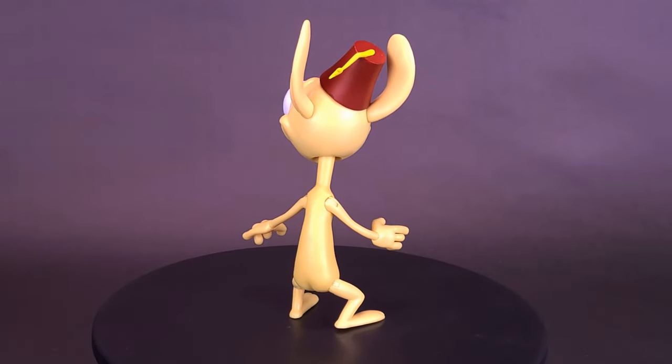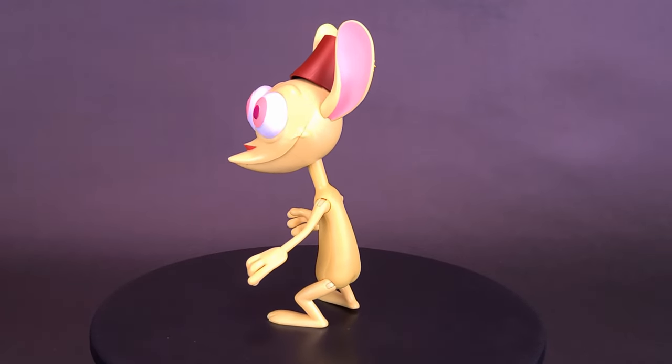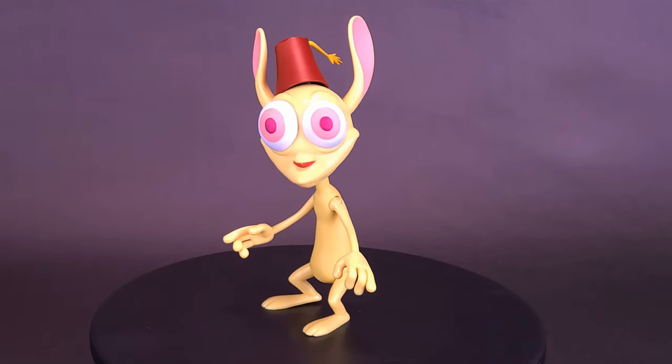This 7-inch scale, highly articulated Ren & Stimpy Ultimates figure, Ren Hoek, features premium sculpting and decoration, interchangeable heads and hands, as well as a number of detailed accessories.